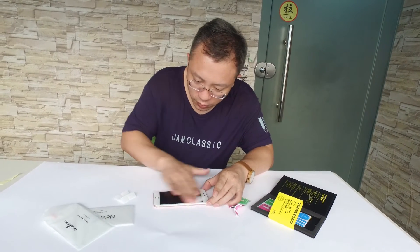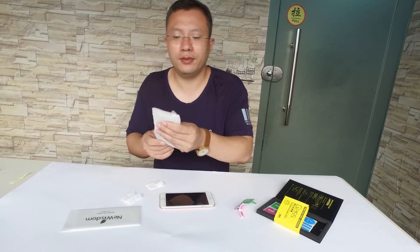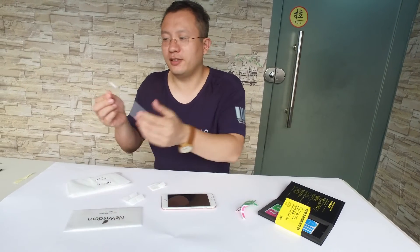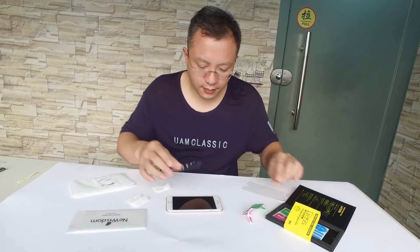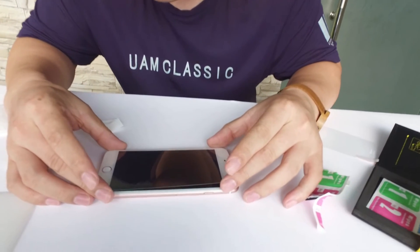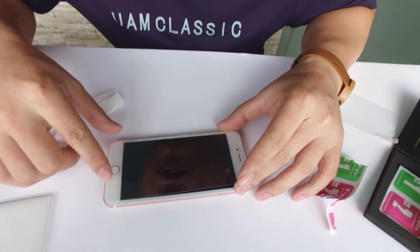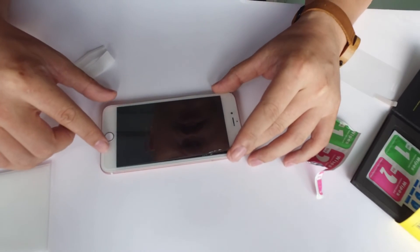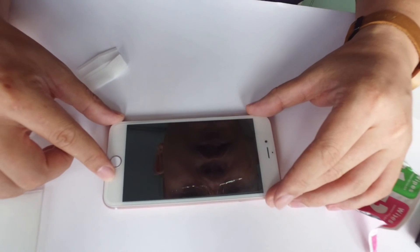Ok, good. Now, screen protector. Now, pin your cloth. Find the right position from here. Ok, and then align the screen protector.